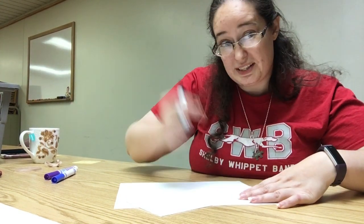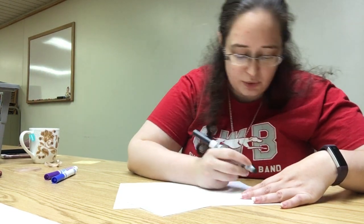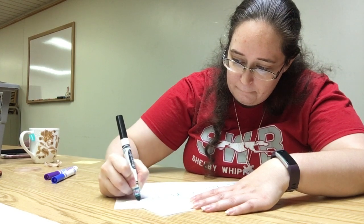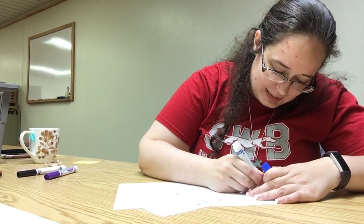I'm going to do mine in cursive because I think it makes it loopier and it makes your monster look funnier. But if you only know how to print, that's okay too. The key is to make them big and dark — they really should be really dark. I should have used the blue one. I'm going to go over this because if it's dark, it's easier to see and be able to trace.